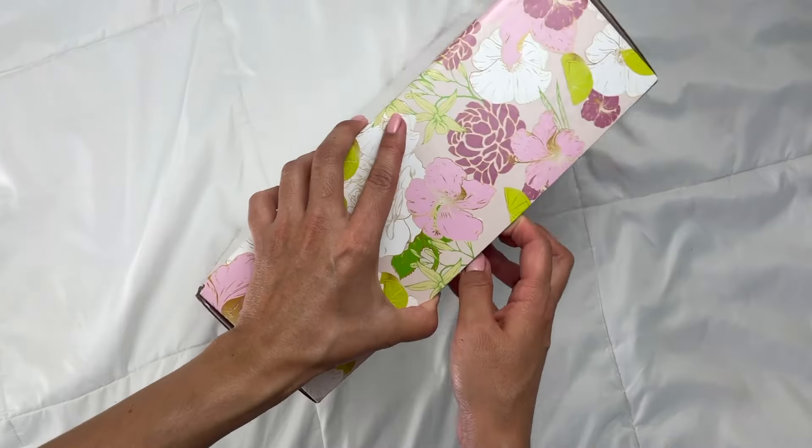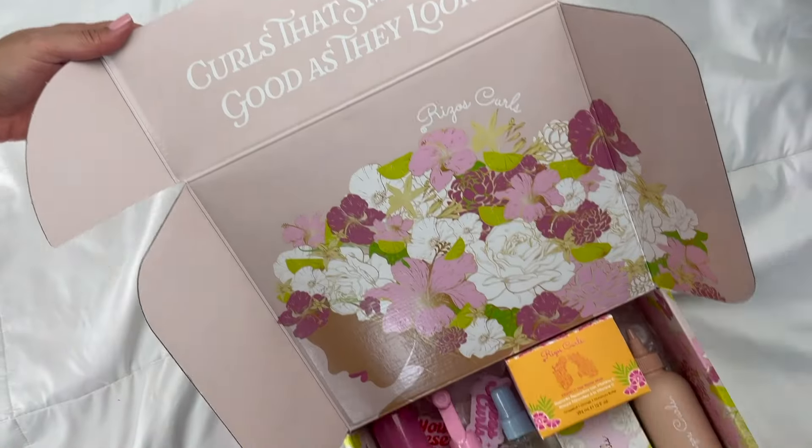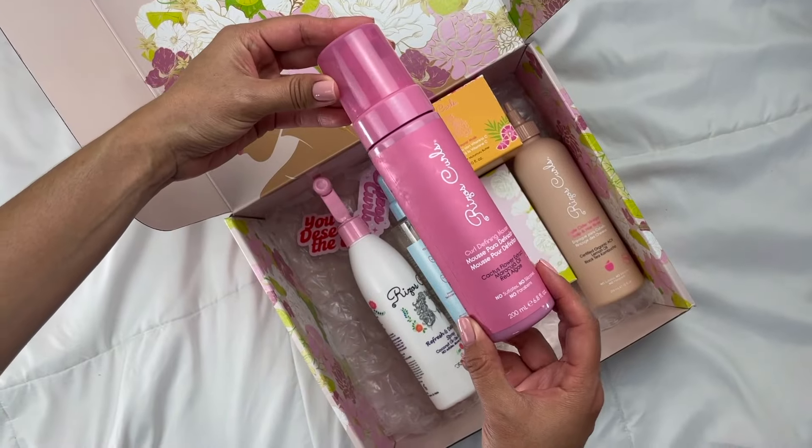Welcome, my name is Marianelli. Today I'm going to be doing an unboxing and sharing how I achieved these beautiful luscious hydrated curls using Riso's Curls Best of 2023 VIP Box. Riso's Curls also just launched a new product and it's inside this box. Shout out to Riso's Curls for collaborating with me in today's video. The 2023 VIP box comes with all the essentials your curls need to look their best.